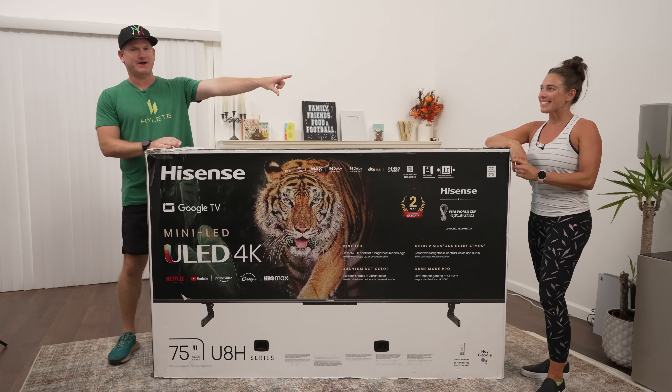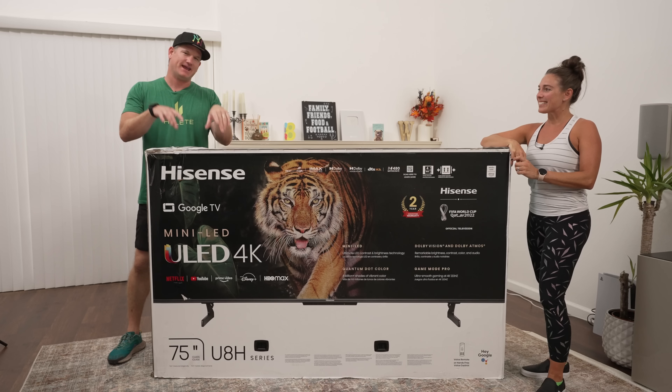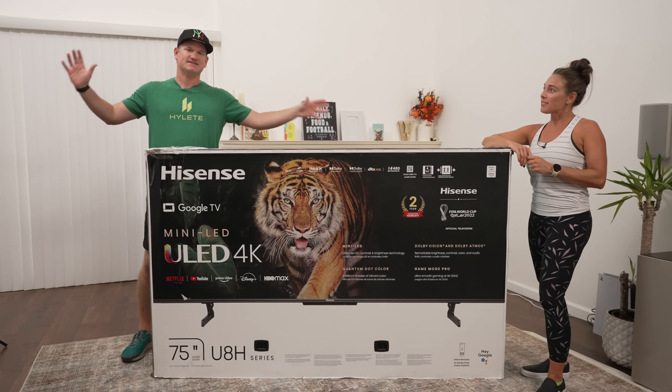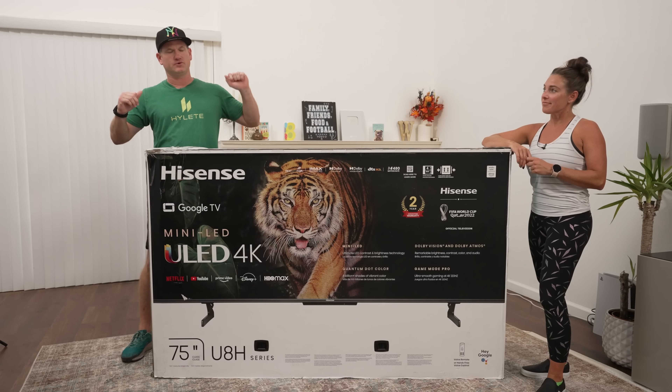What's up everyone? I'm Be The Installer. My wife Jen here. Hey guys. And we have the Hisense U8H here — a mini LED from Hisense. I think it's their first mini LED, and I'm stoked that Hisense sent the 75 inch version of this so we can see how it looks in this bigger room.